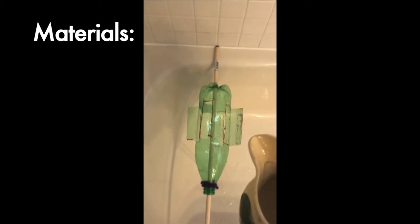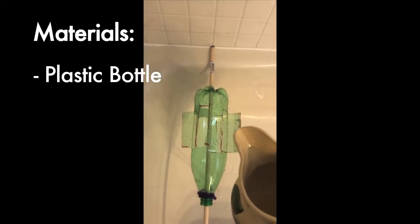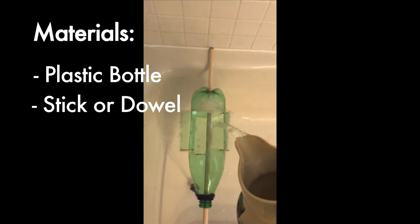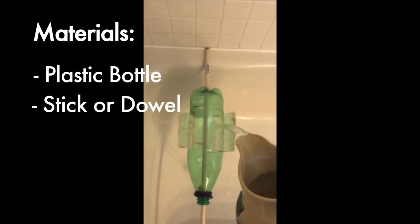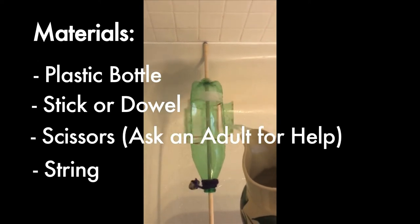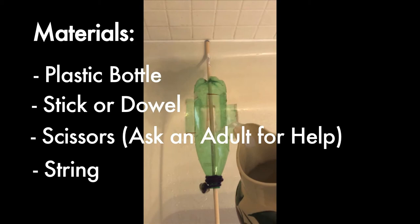To make your own waterwheel you will need a plastic bottle, a stick or a dowel — really anything longer than maybe two feet but shorter than three feet. You'll need scissors, some string of any kind, and something to use as a small weight.